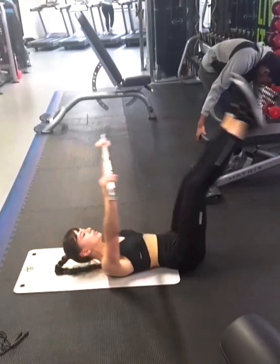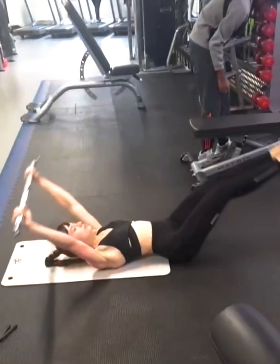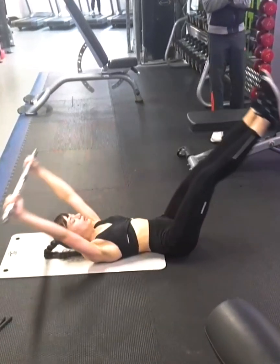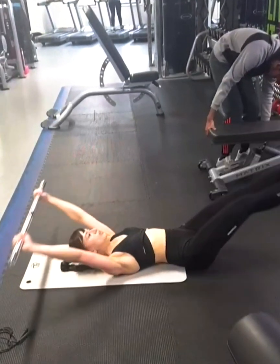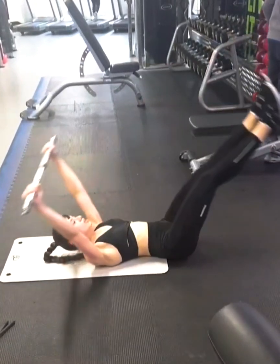Here she's driving her legs up and driving her arms towards her shins. For me, this one's all about control — control your body. I always tell my clients, imagine you're me watching you from the side: what do you want to be seeing? Good form. She doesn't touch the ground — feet don't touch the ground, hands don't touch the ground — but she pushes herself and gets as close to the ground as possible.